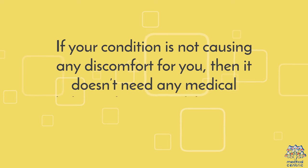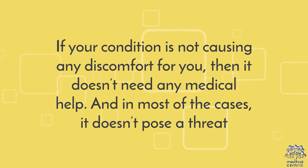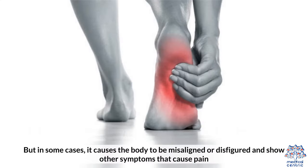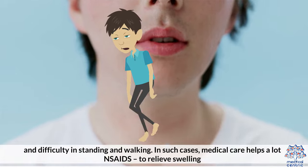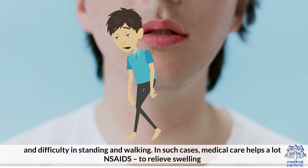Treatment. If your condition is not causing any discomfort for you, then it doesn't need any medical help, and in most cases, it doesn't pose a threat. But in some cases, it causes the body to be misaligned or disfigured and show other symptoms that cause pain and difficulty in standing and walking. In such cases, medical care helps a great deal.